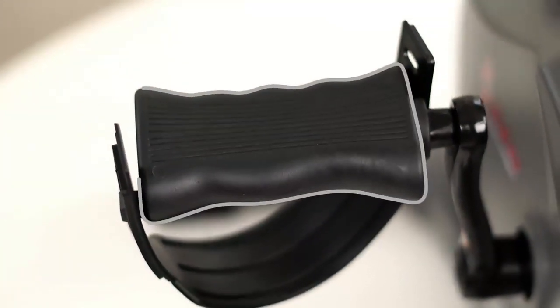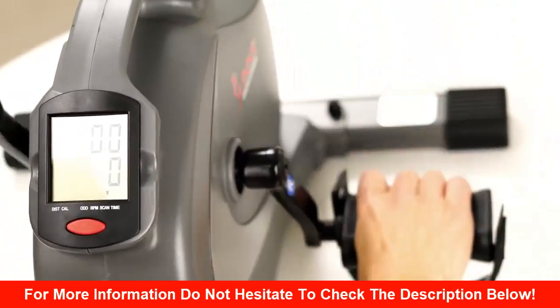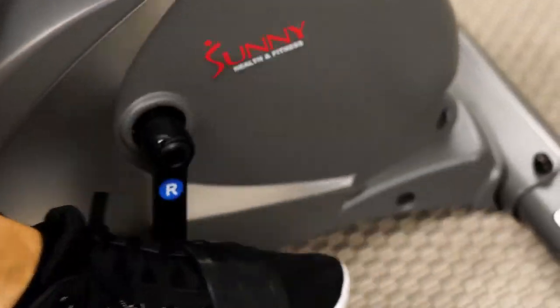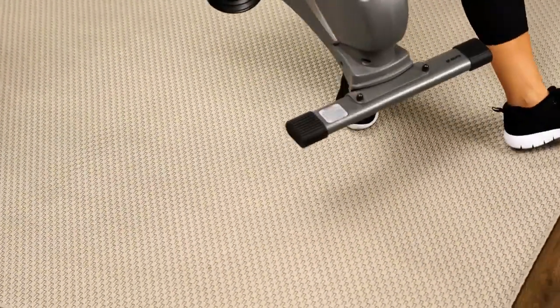Dual function molded handles act as pedals and ergonomic hand grips. Straps provide added security while pedaling with the feet. Space efficient design and built-in carrying handle make using and storing the mini exercise bike simple and easy.